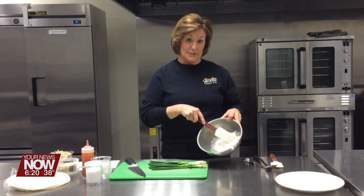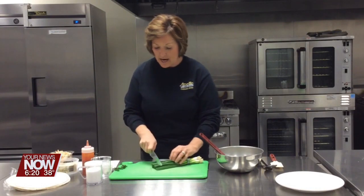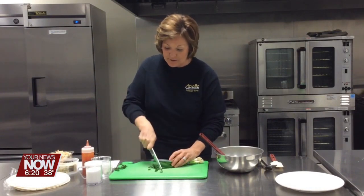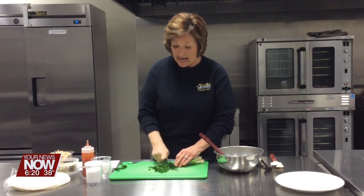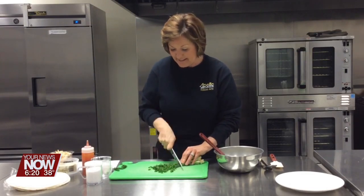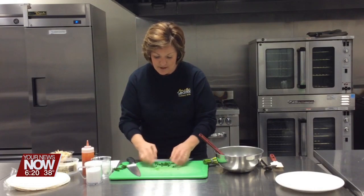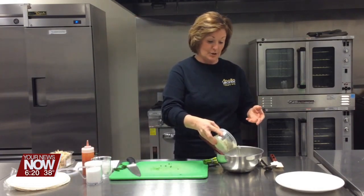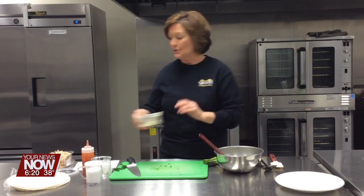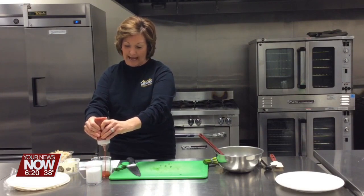I've got eight ounces of softened cream cheese in this mixing bowl. I'm going to start off by adding some green onion to that. Who doesn't love buffalo chicken? You can make these ahead so you're not in the kitchen during the game or any of your other preparations. You've got about a half a cup of blue cheese crumbles. If you don't like blue cheese, you can omit that. We're going to do just over a half a cup.